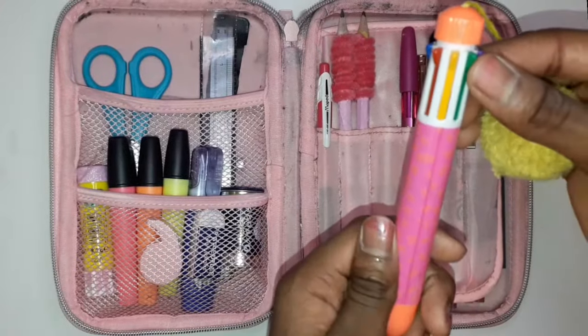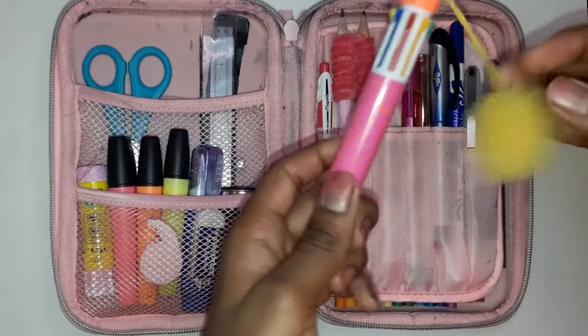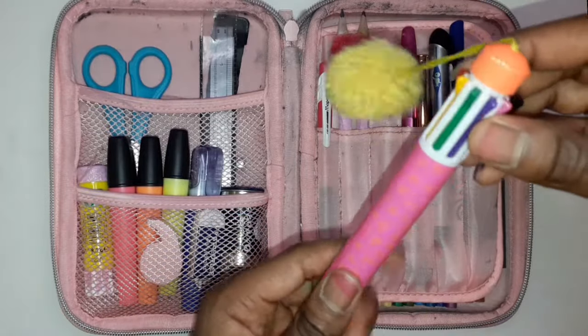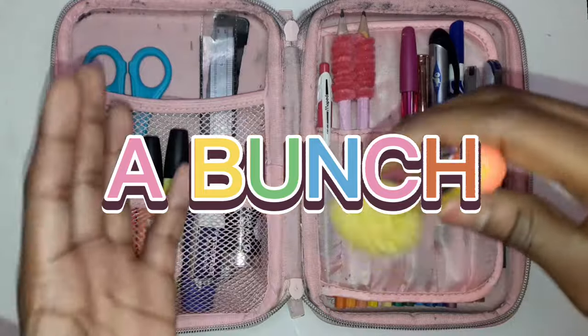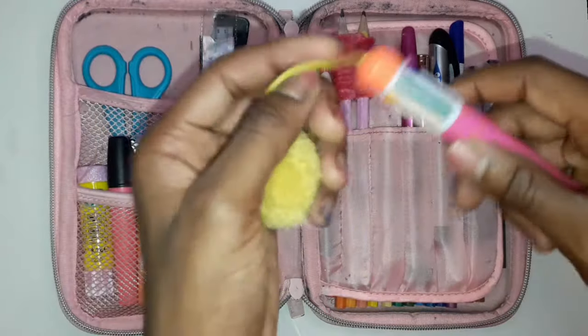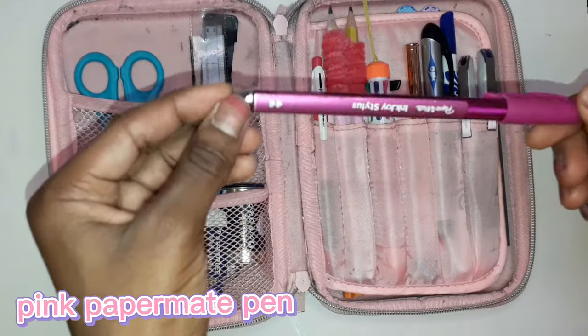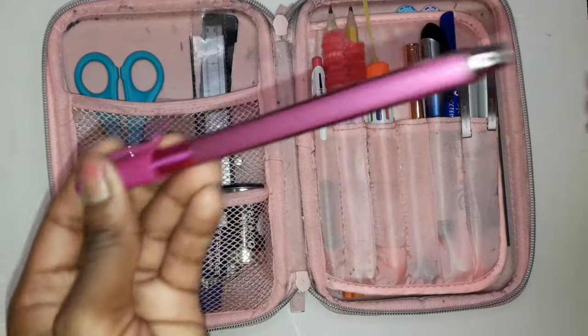Then I've got this rainbow pen — it's a rainbow pen! I don't know where I got it from because someone gave it to me, but it's got all these different colors and it's really handy. Instead of having a bunch of different color pens you can just have them all in one place.